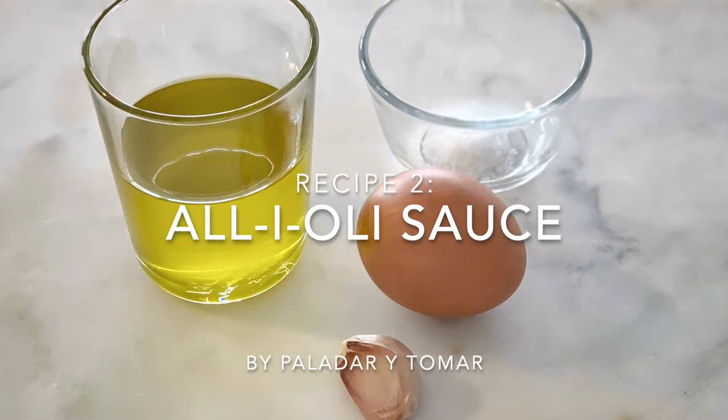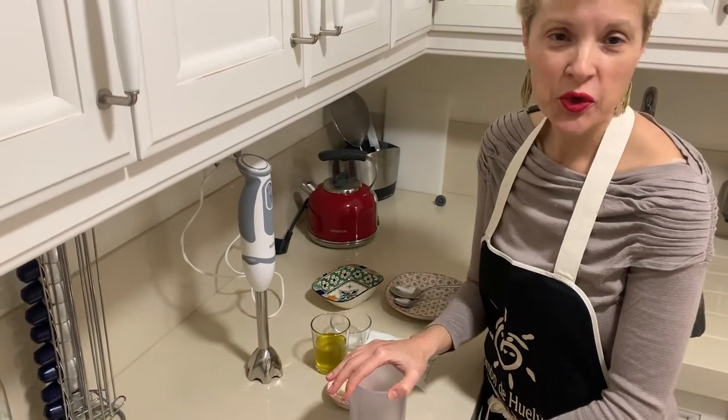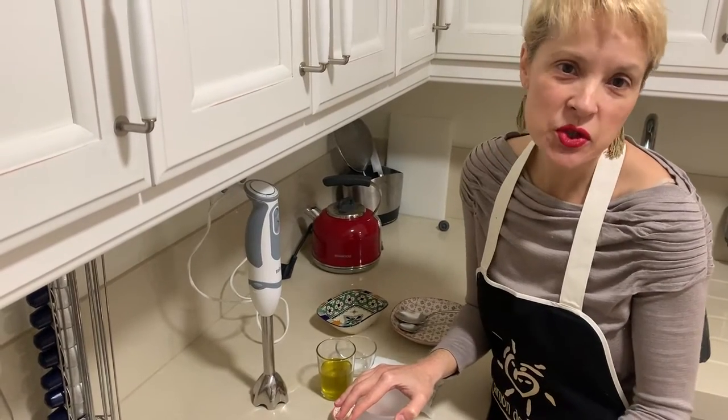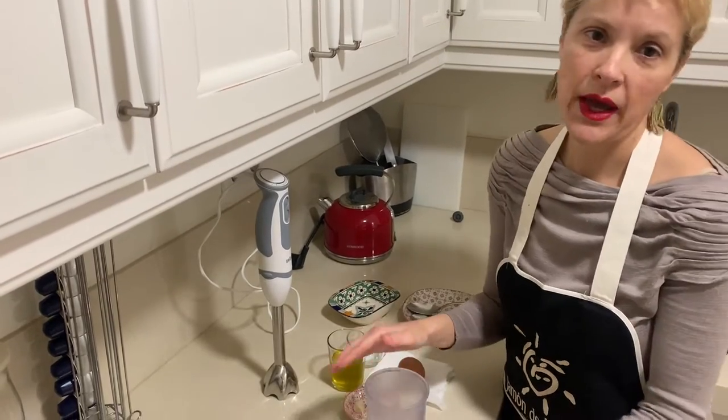I'm back and now we are going to prepare aioli. I'm sure you know this sauce — it's so famous, and this is the typical sauce that we use with the fideuà.